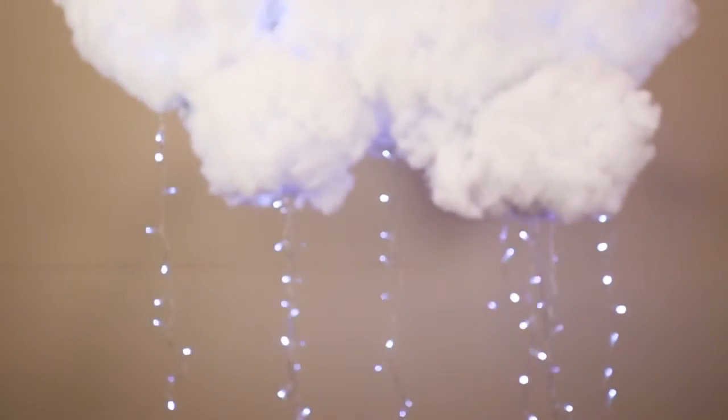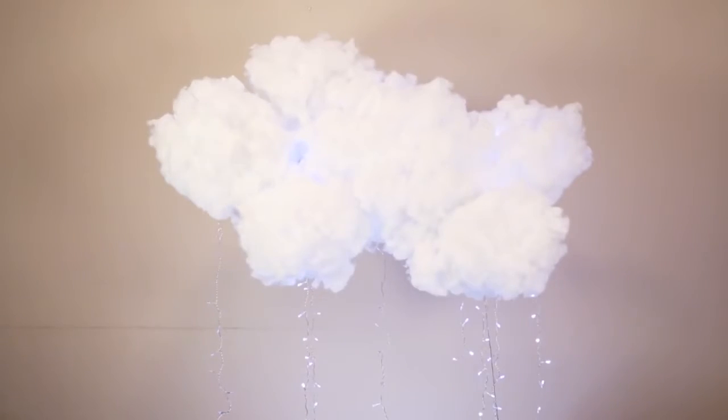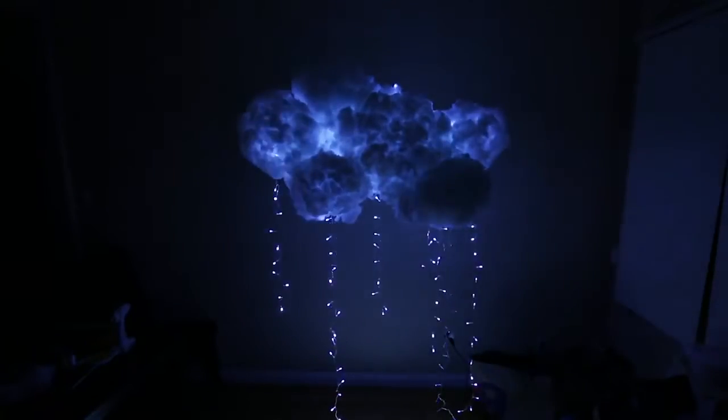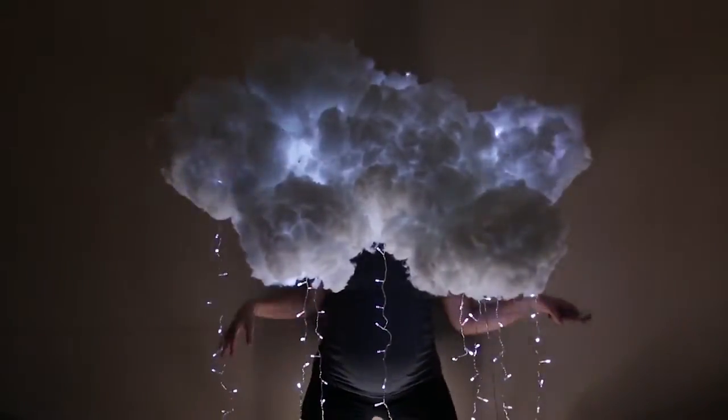A really close friend of mine is having a baby shower and we thought it would be a really cute idea to make a huge cloud so it can be an actual literal shower. We strung lights through it so it could be a cloud light, so stay tuned if you want to know how we made it.